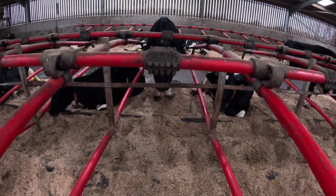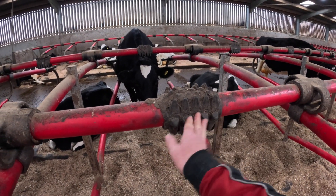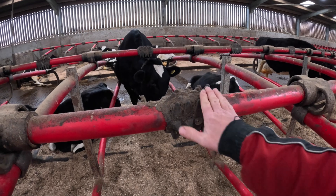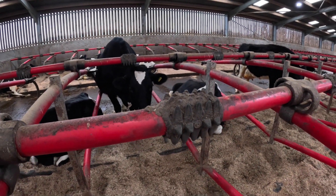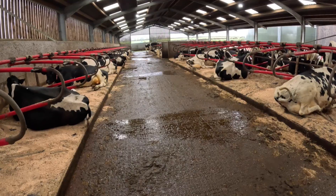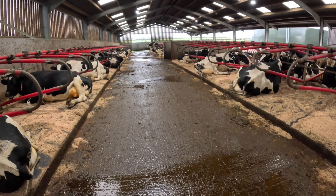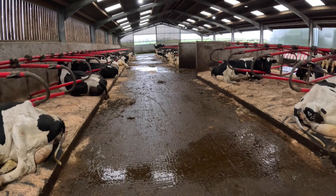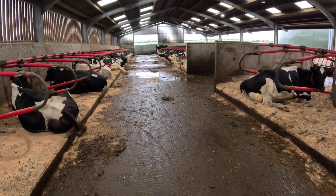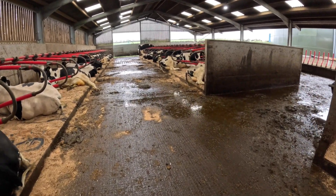Each cubicle is fitted with a scratch pad, so she can go in and have a little bit of a scratch if she likes. They do stand there and enjoy scratching their chins. Nice wide passageways, as you can see — plenty of room for the cows to walk up and down. And then halfway down the building, we created a crossover so they could cross from one side to the other.